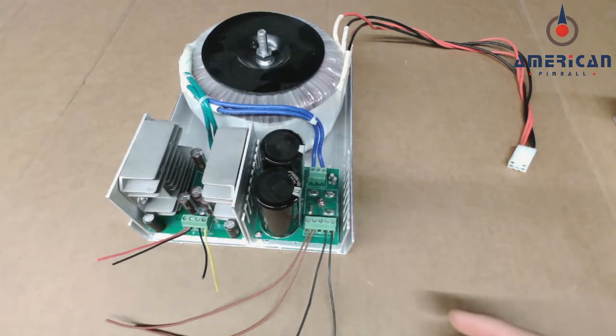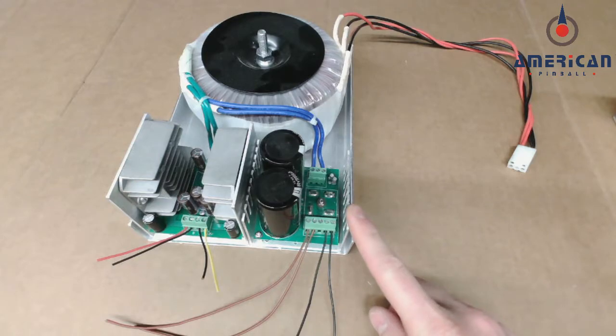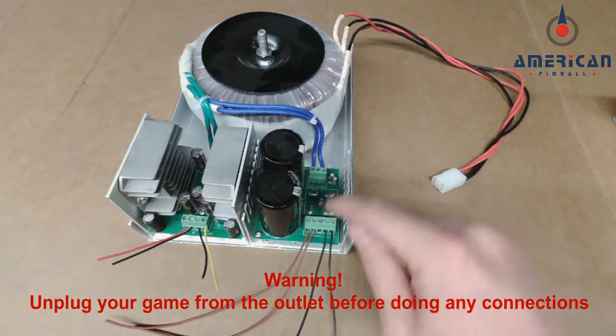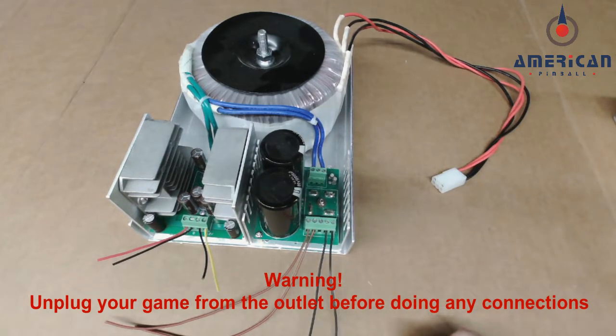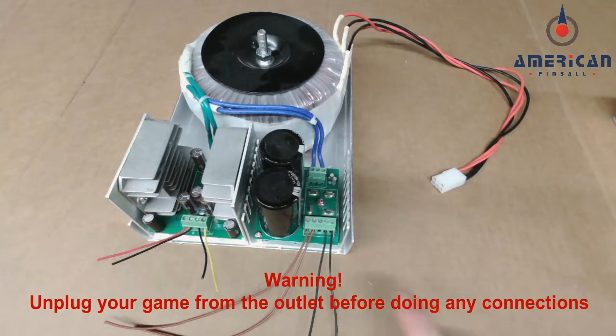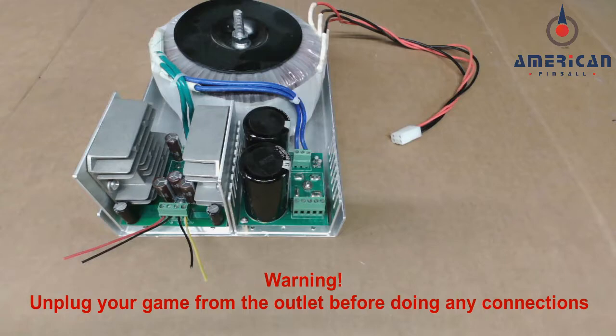What we are going to look at is the 48 volt side of the power supply. AC power comes in, feeds into a bridge rectifier, and then 48 volts DC comes out. This is what powers your coils. The 48 volt power supply upgrade is really just a bypass for this section. The reason for the upgrade is that the original 48 volt section is more sensitive to drops in line voltage — for example, if an appliance like a furnace or air conditioner kicks on during gameplay, or if you have inconsistent line voltage coming to your home. This would translate to weaker coil power in your game.